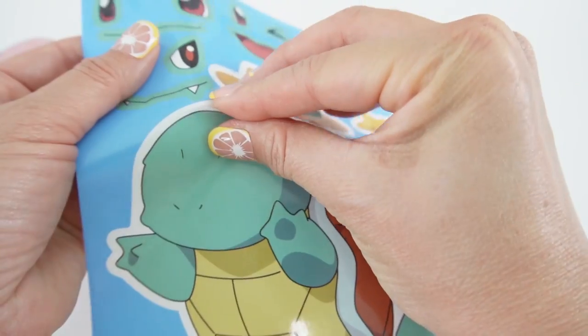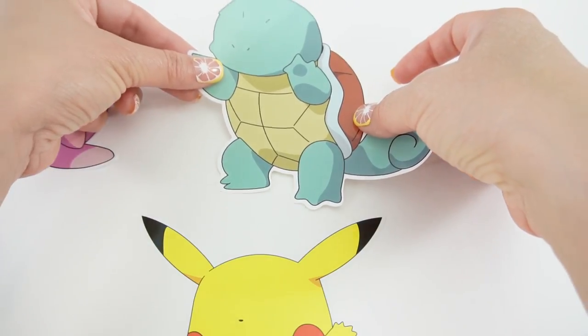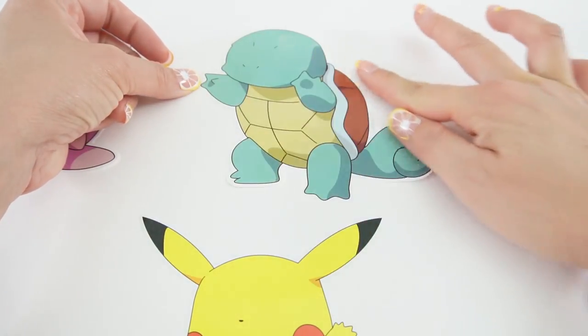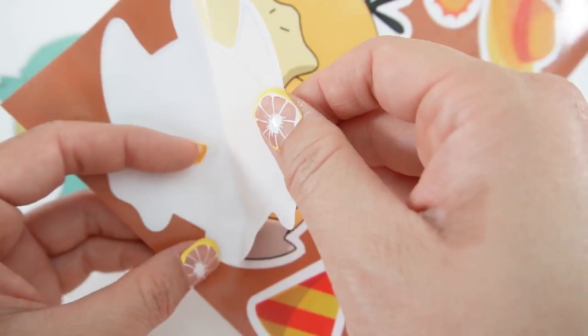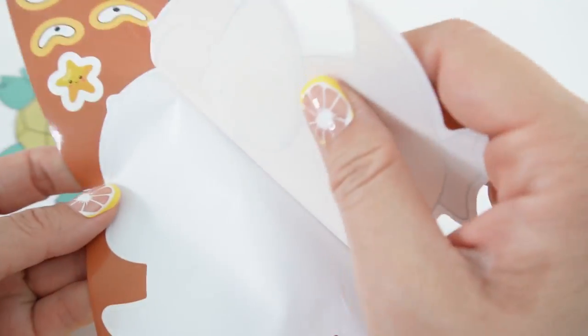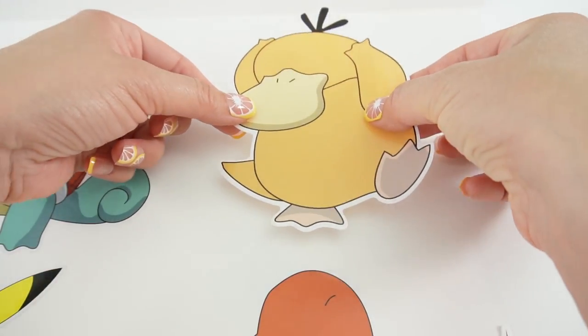Next is Squirtle. And finally here is Psyduck. I think he'll be perfect over here.